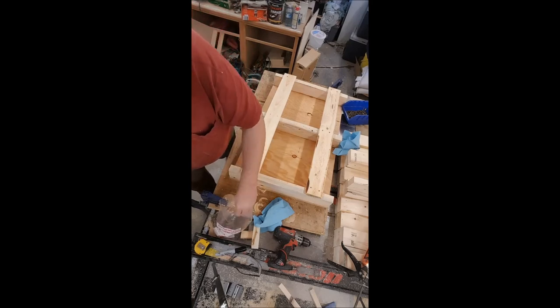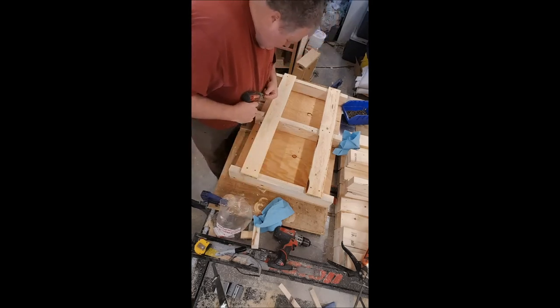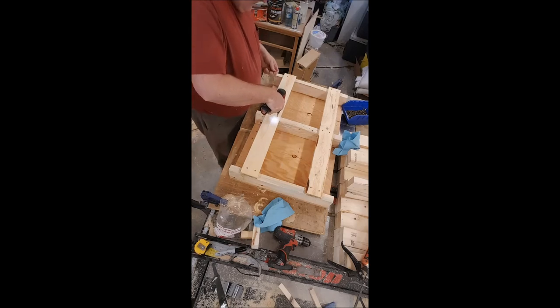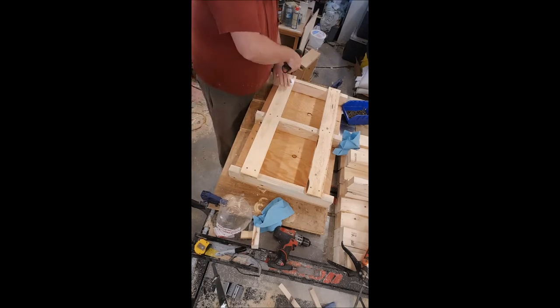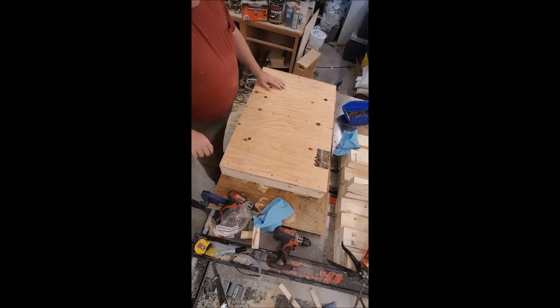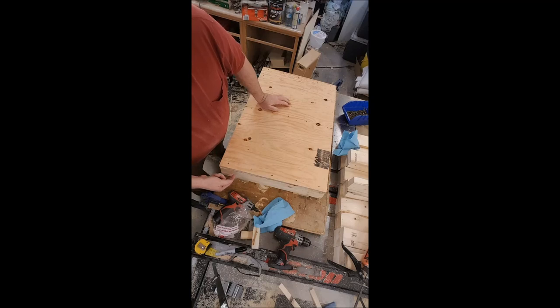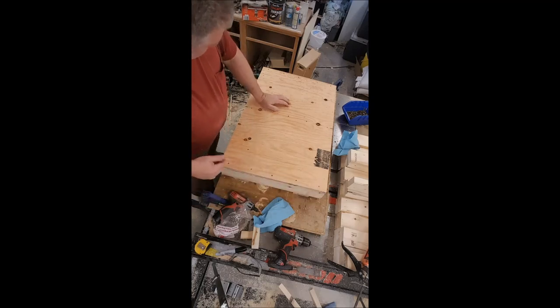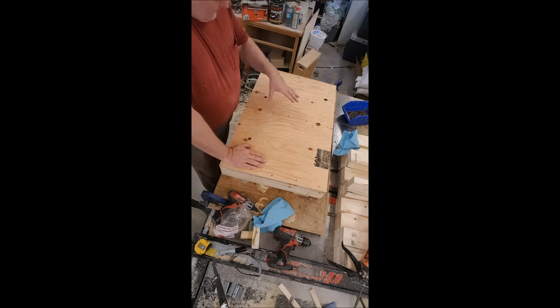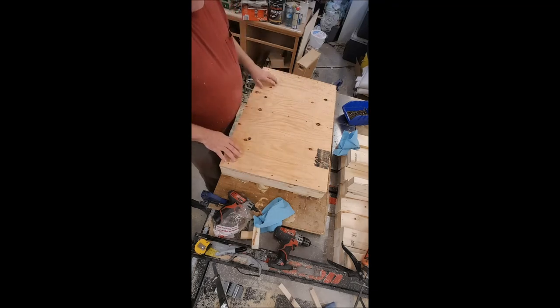That's it for part one of this assembly. When all that glue is set I clean it up — I get my chisel and cut all the squeeze-out glue away, just to make it look a little nicer. Then I remove those two screws and install all the cleats. I'll use Titebond 3 on the top for the cleats, and either staples or nails to hold those on. I'll make another video of that when the time comes. Have fun!